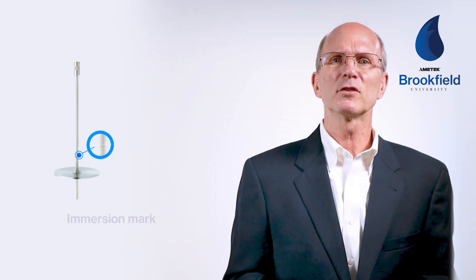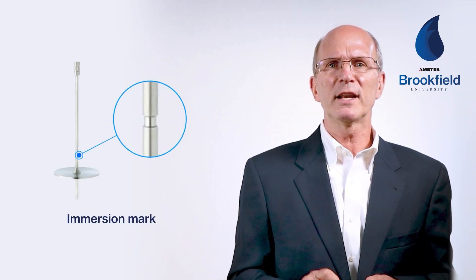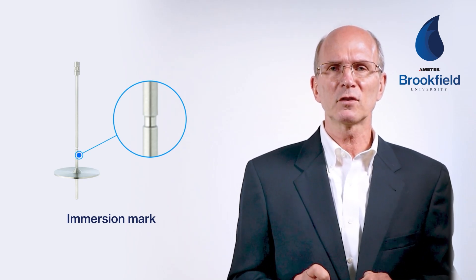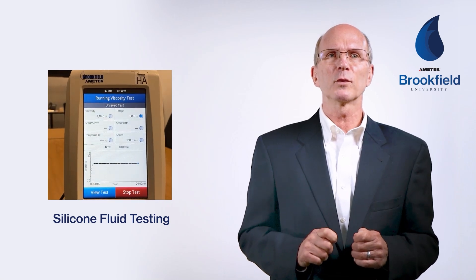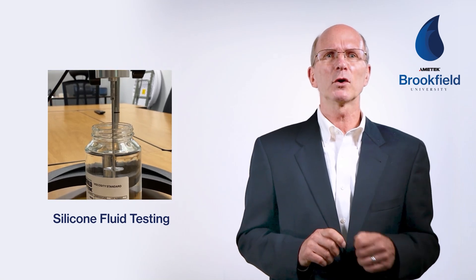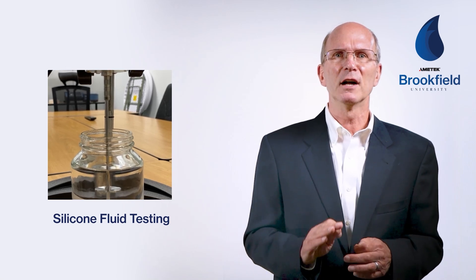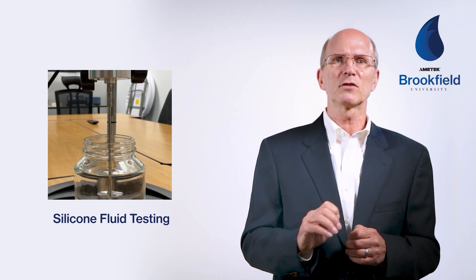Notice that on each spindle there's an immersion mark just above the disc. This immersion mark should be set at the surface of your sample. Not enough immersion will lead to lower fluid resistance, and if submerged too deeply, a higher fluid resistance. Here you can see an LV4 spindle and guard leg performing a test with a general purpose silicone fluid. Using the proper container with an internal diameter of three and one quarter inches — for example, a 600 ml low form Griffin beaker — the container must be filled high enough to allow the immersion mark of the spindle in use to be set at the surface of the sample.